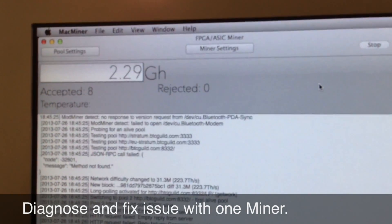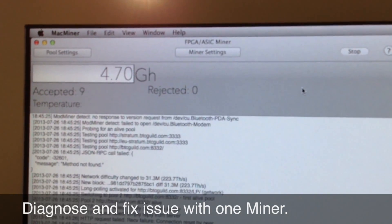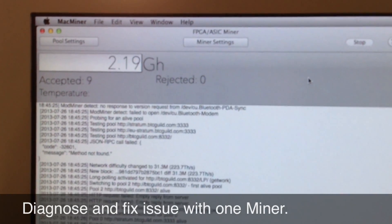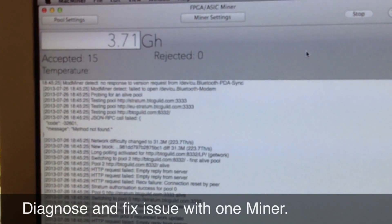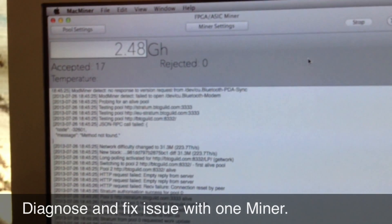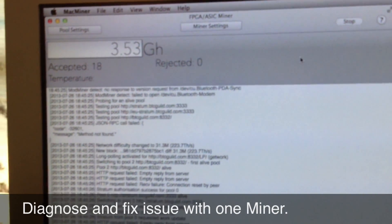I saw it jump to 5, then back down to 2.4, but it definitely should average out to about 2.88. Thank you for watching my video. Hopefully I'll be able to do more when my BFL miners come in sometime in the next few months. Thank you.